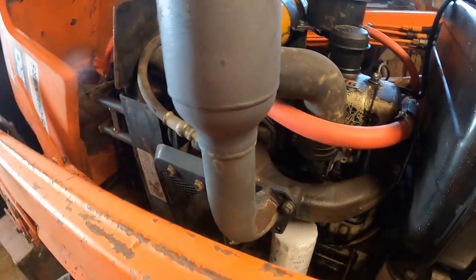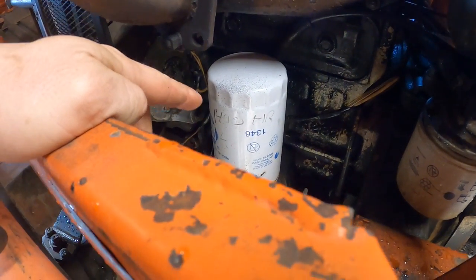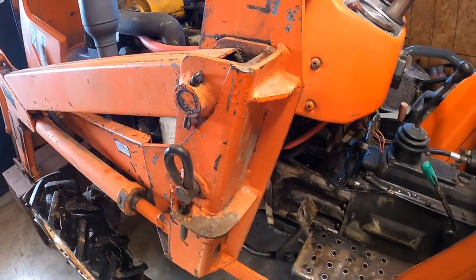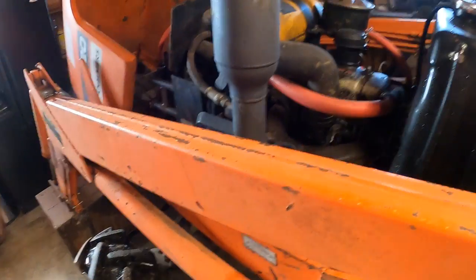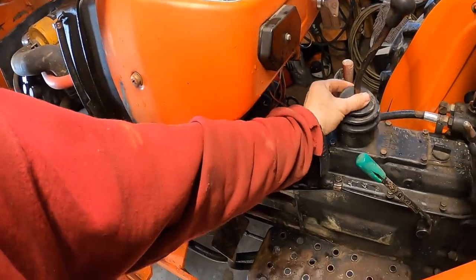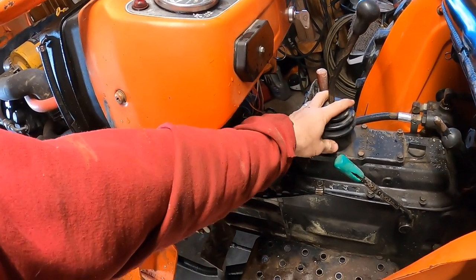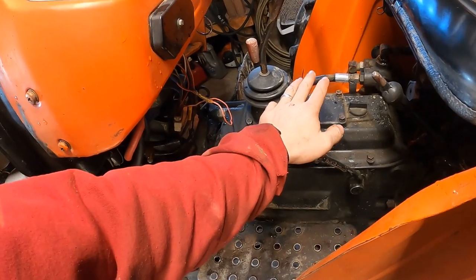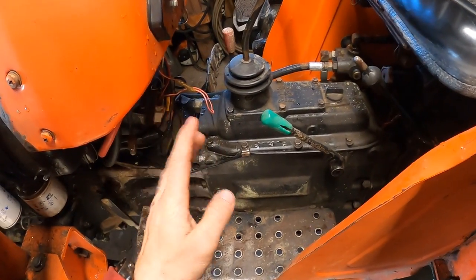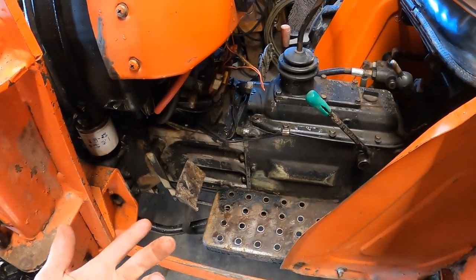I can see on here that it was serviced at 1,400 hours and we're at 1,455 — reasonable. This tractor was stored inside, so it matters less, but if stored outside, this boot right here prevents water from entering the transmission and hydraulic reservoir. You're seeing water spots because the tractor sat on my truck overnight and got rained on.